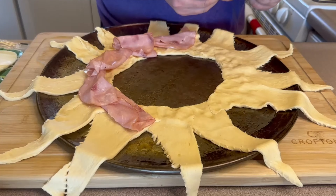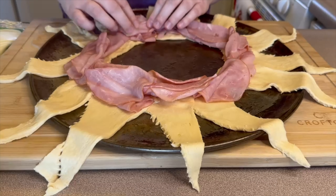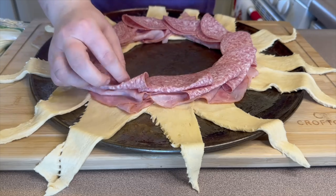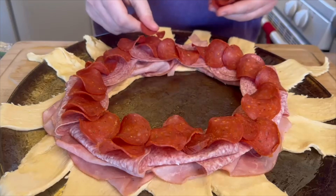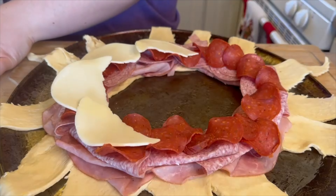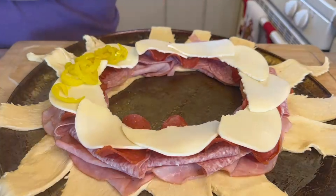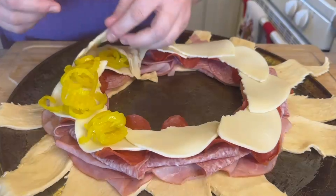I'm taking one container of honey ham, folding the pieces a little bit and adding them all the way around the circle. Then we repeat with some hard salami, using the entire container. Next I'm adding turkey pepperoni all the way around — add as many as you want. Then I added some provolone cheese broken in half to fit better, using about five or six slices. I also added some banana peppers — I'm not a fan but my husband enjoys them, so I only added them to a small section.